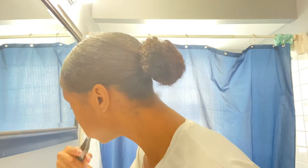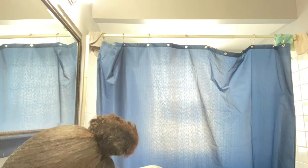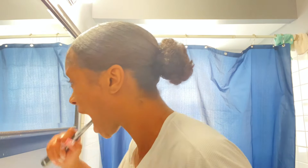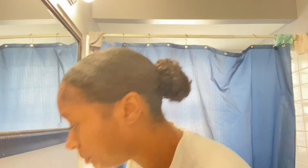I'm so mature. Okay, I'm back. I brushed my teeth.